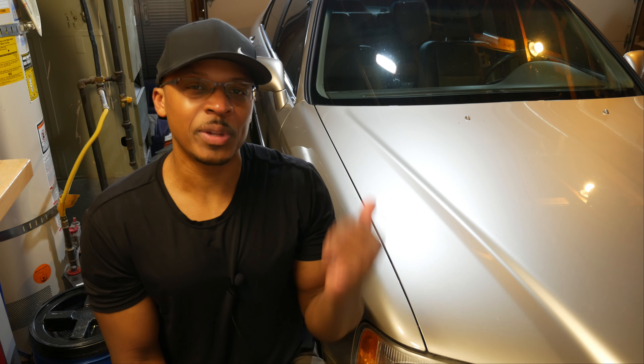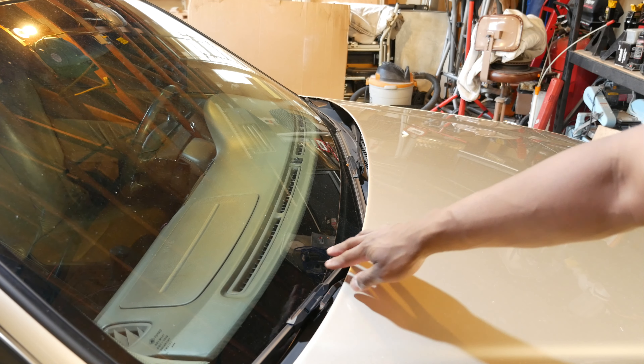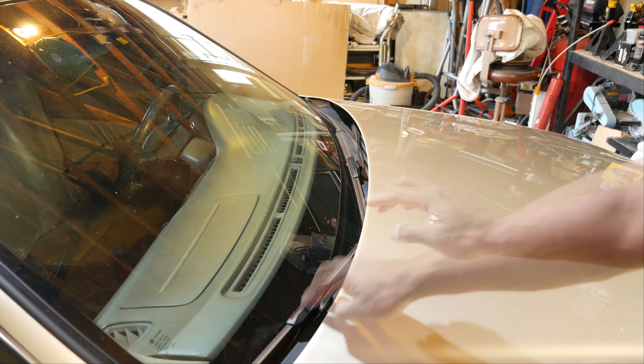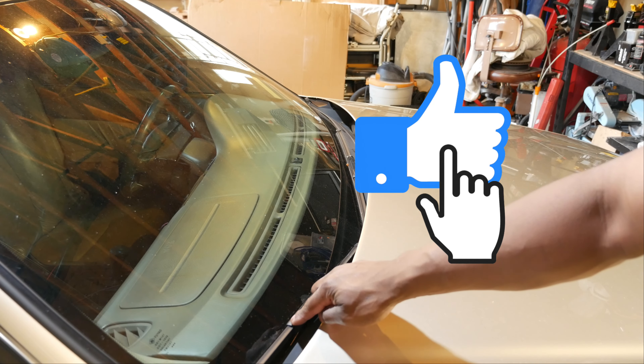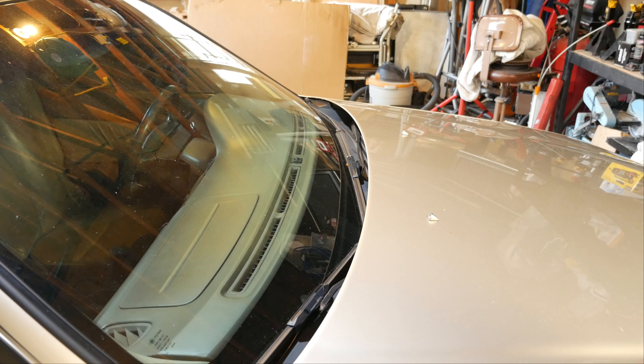So let's jump into replacing the wiper blades on the RL. One of the issues with changing the wiper blades on the Acura RL is that the wiper arms are tucked underneath the hood and up against the cowl. You can see right here — if we pull up on the wiper arms, we have no clearance to be able to get the wiper blades off.